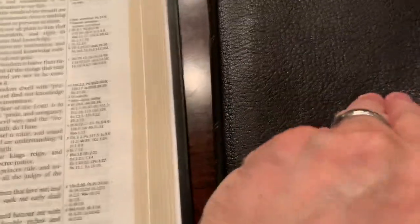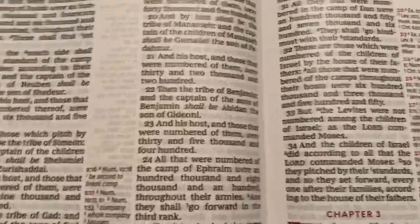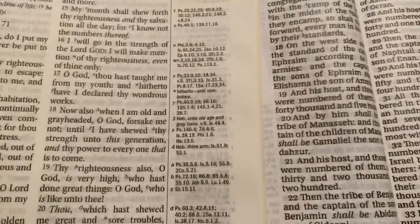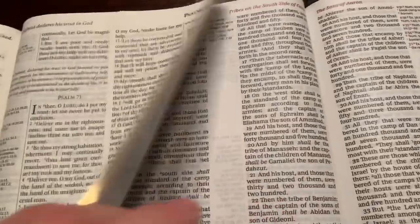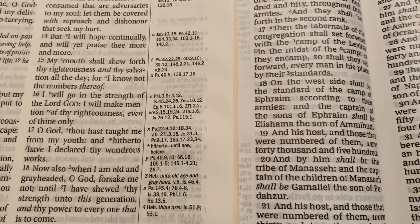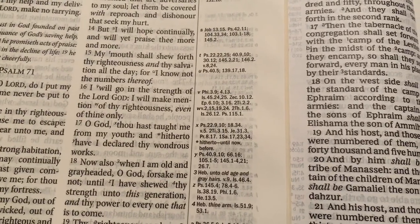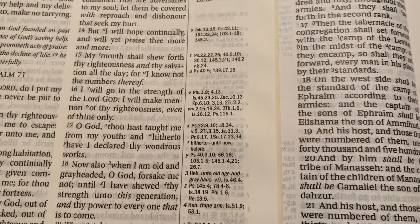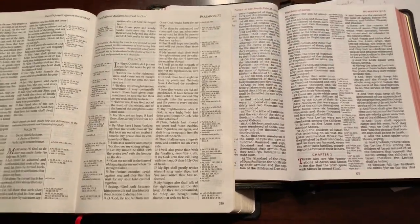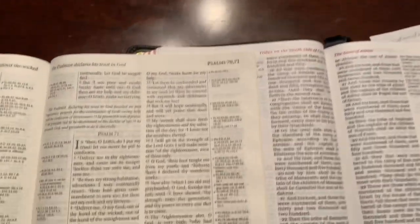One more comparison — this is the Thomas Nelson Premier Collection King James Version Giant Print Reference, which just came out not too long ago. It's very nice and clean. Putting them side by side — giant print Thomas Nelson versus large print Westminster — the Thomas Nelson's footprint is so much smaller, but the Westminster has 200,000 references compared to the Thomas Nelson's roughly 82,000.